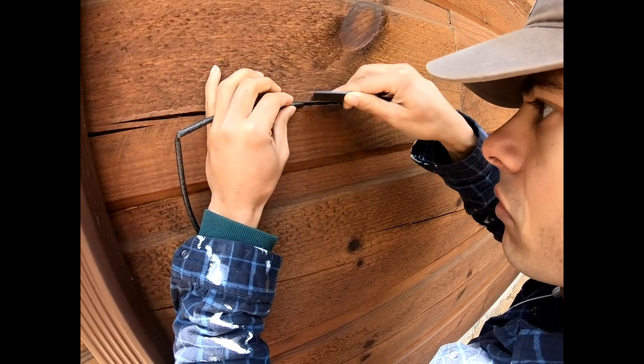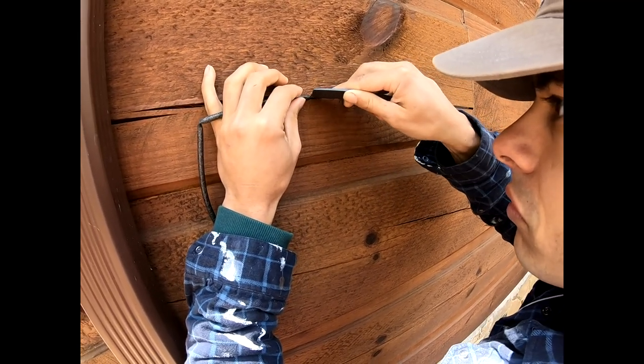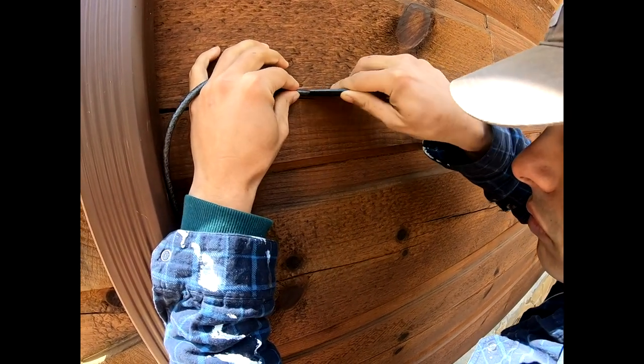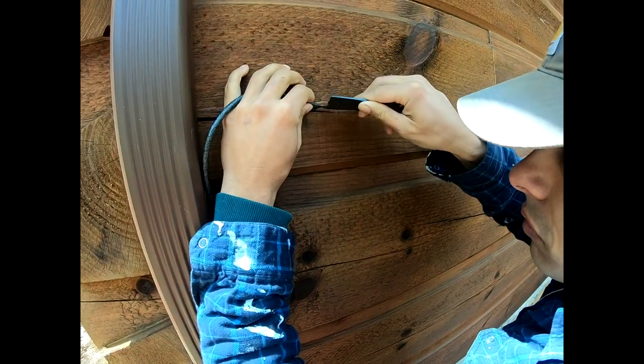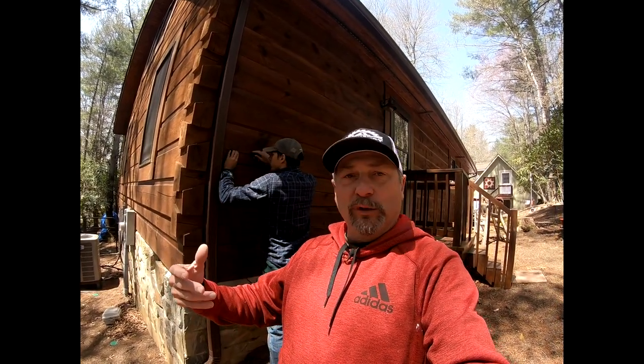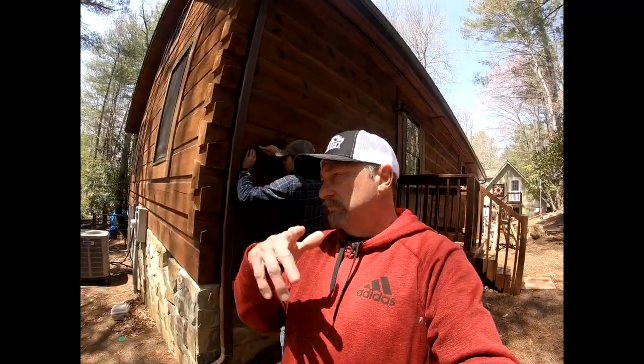You can use a paint stick or anything similar to push it in — about an eighth of an inch deep is the target. It's not rocket science, just sticking foam in a hole, but make sure it's in far enough so it doesn't stick through the caulk. Backer rod in the checks — now let's move on to the next step.